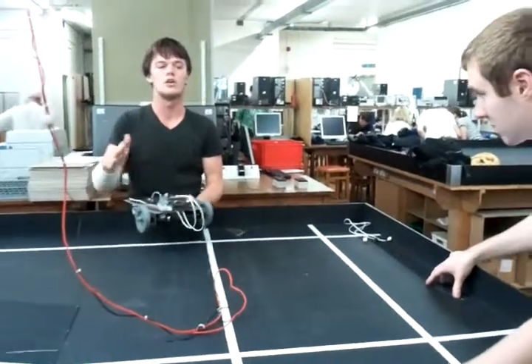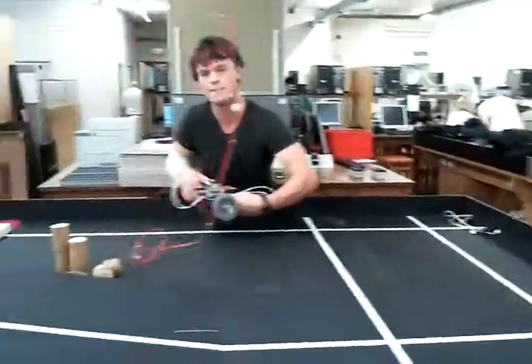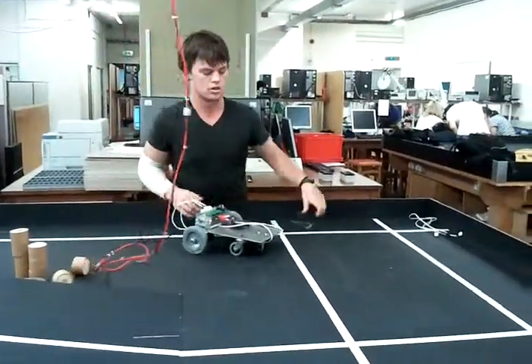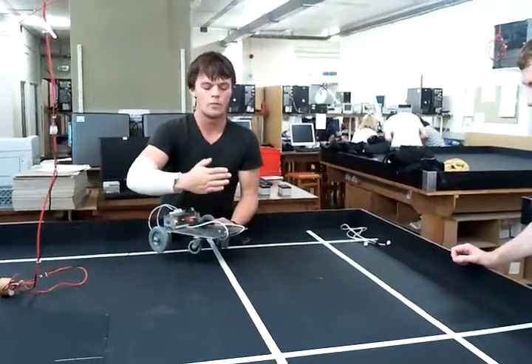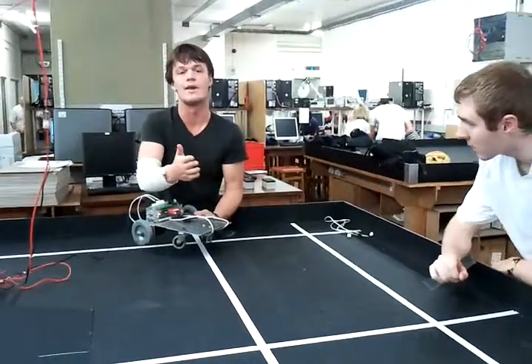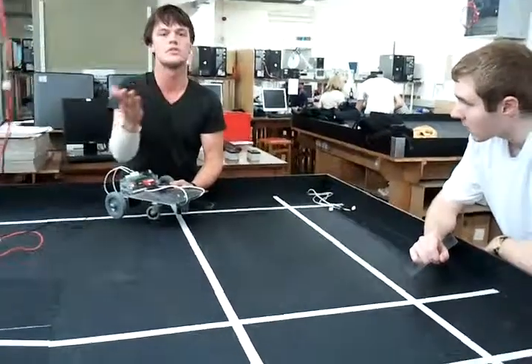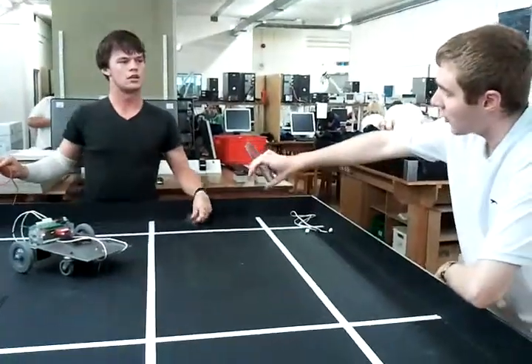You need to make it just carry on after, like forget the line sensing for a second and just get back onto the line. Because if that happens, when one sensor is white and it goes over, you need to say carry on turning that way until it finds the line again and then go forwards. So I need to make a line finding algorithm?